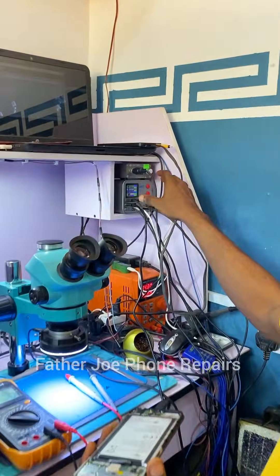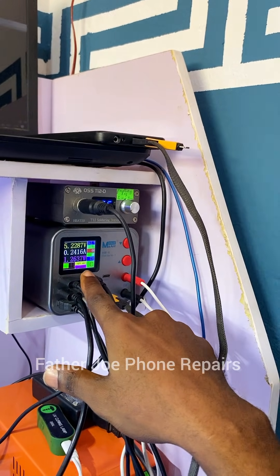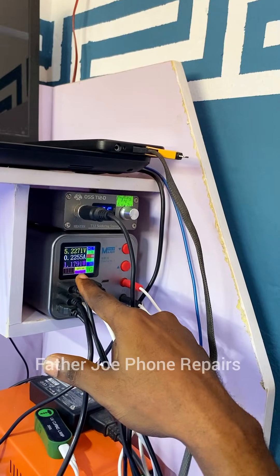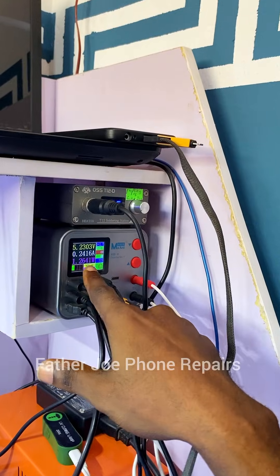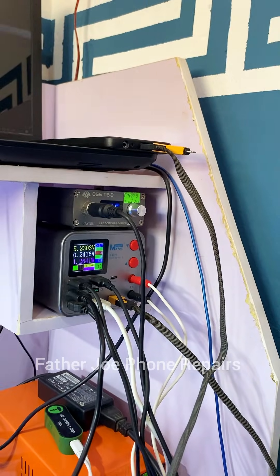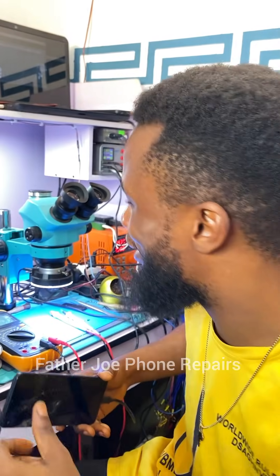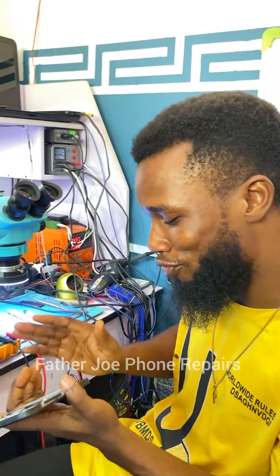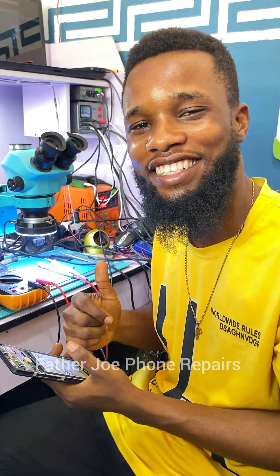Let me show you the proof. Here is my smart charger — this phone is supposed to consume 1.5 or 1.9 amps while charging, but right here you can see it is consuming only 0.2 amps, and the watts are about 1.1 to 1.2 watts, meaning this phone will not gain charge percent. To fix the issue I'm going to troubleshoot and check all the components responsible for charging, one after the other.